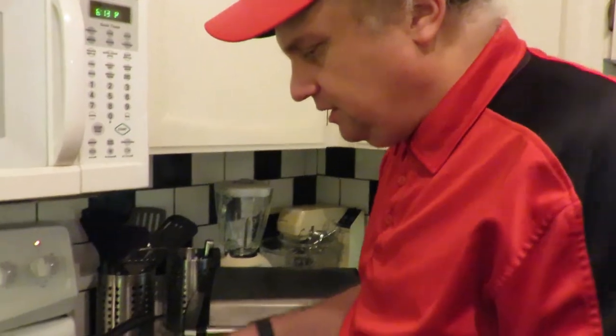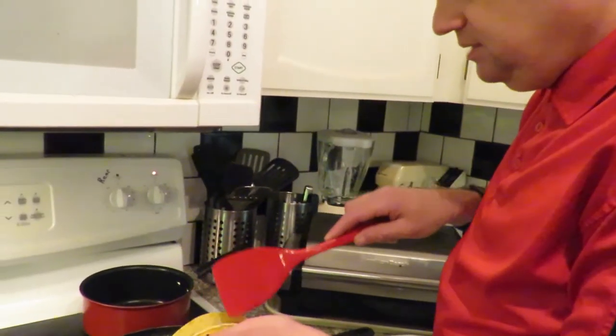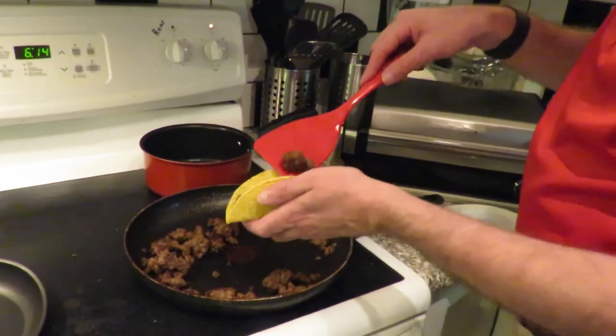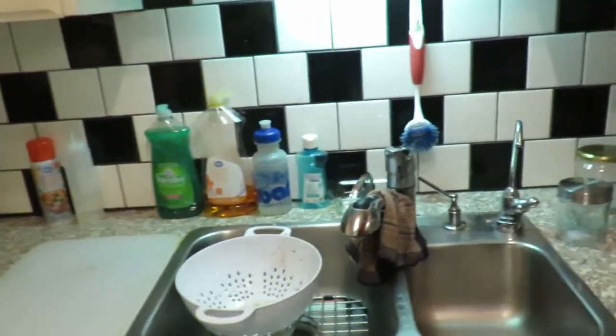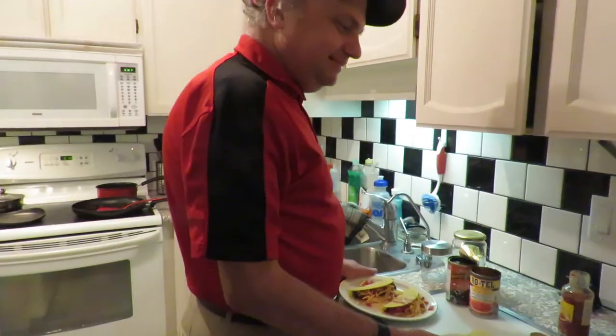Okay, we're going to fill our first two tacos here, putting the meat in. A bit more meat? That good? A little bit more. That's good. Okay, then we're going to go over here — and what goes in next, the sauce? The sauce. Okay, we're going to have to take a break here.